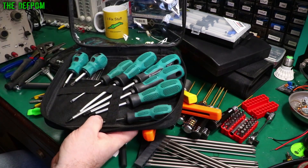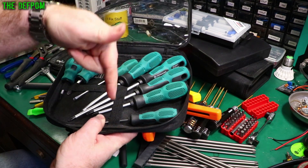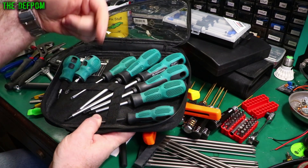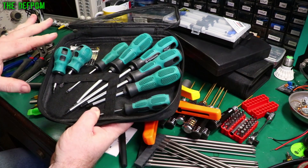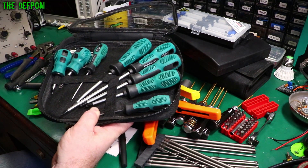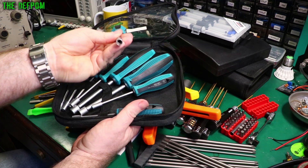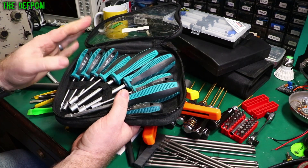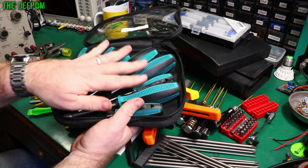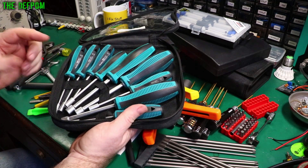You want a normal screwdriver set — a full set of full size screwdrivers. There'll be links for these things down below, so I'll be putting links for everything I mention here. If there's anything you like the look of, check those links out and you can go and buy them. Here's a set of metric nut drivers. You can use these to put on nuts, for dismantling equipment, or attaching standoffs to circuit boards. It's always handy to have a set of nut drivers.